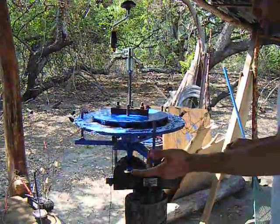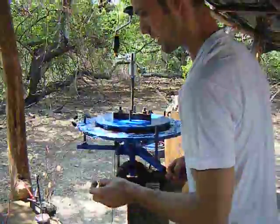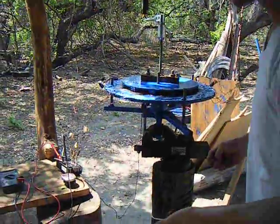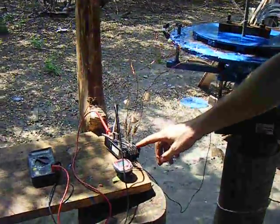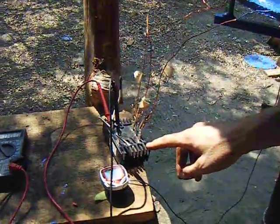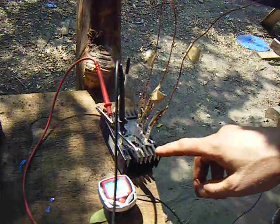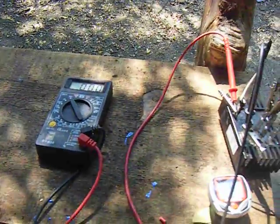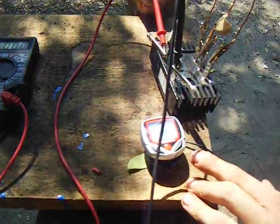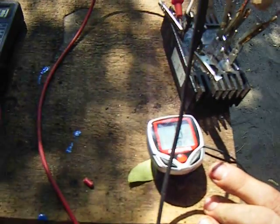Right now I just want to show what the cut-in RPM would be for a 12 volt battery. We have our star connection coming into a three phase rectifier. This three phase rectifier is then going to a simple multimeter reading voltage. And right here we have a tachometer, so we can see the RPM that we're operating at.